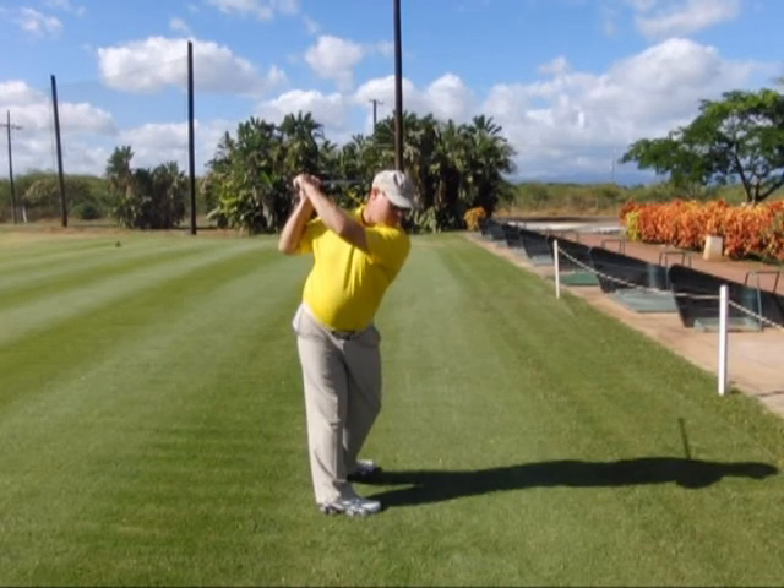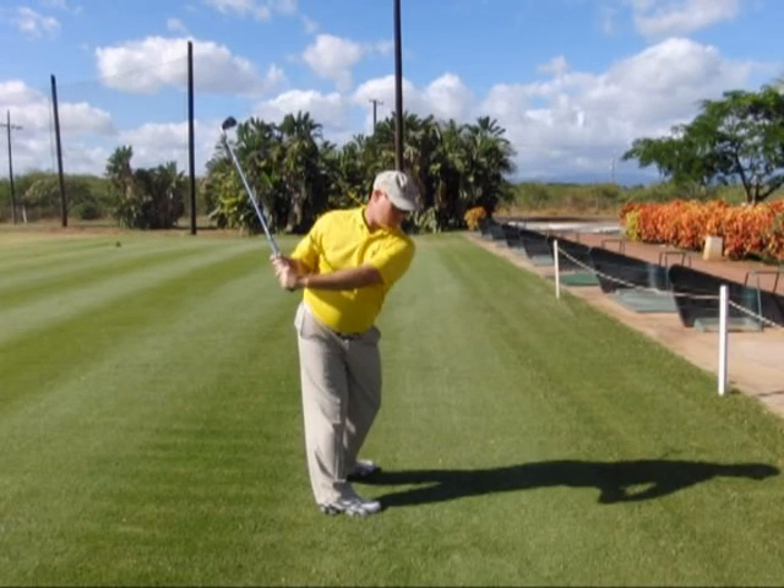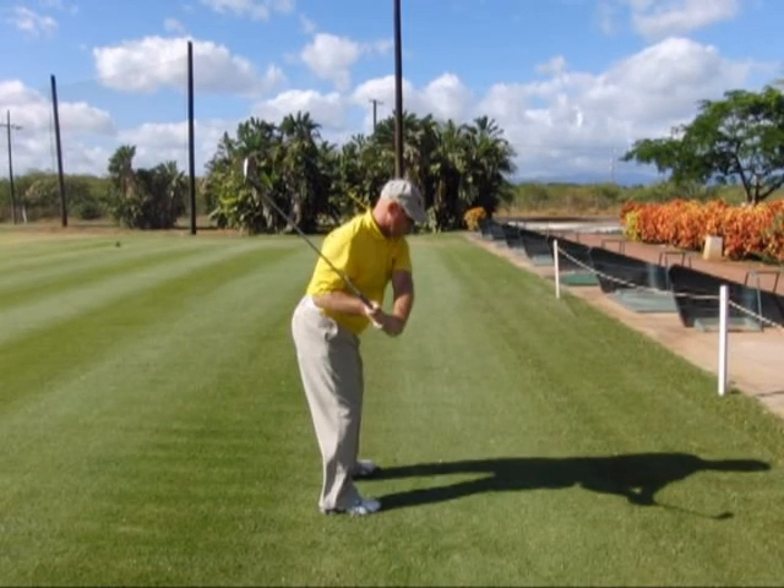Step five: we reconnect the right arm during the downswing, keeping the right elbow behind the seam line of the shirt. In step six, we're going to move into our delivery position. As we do that, we load our ground forces and position the club for delivery.